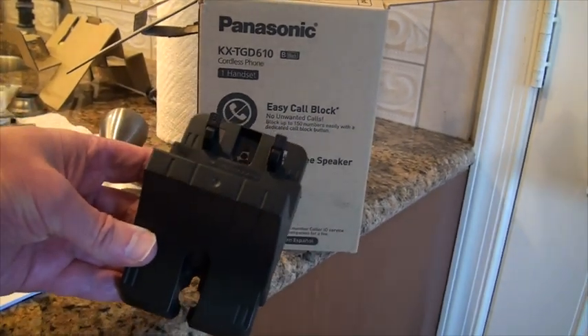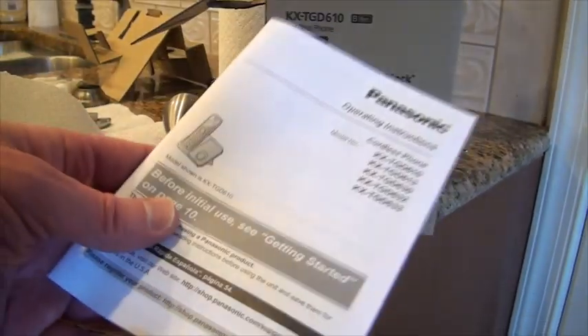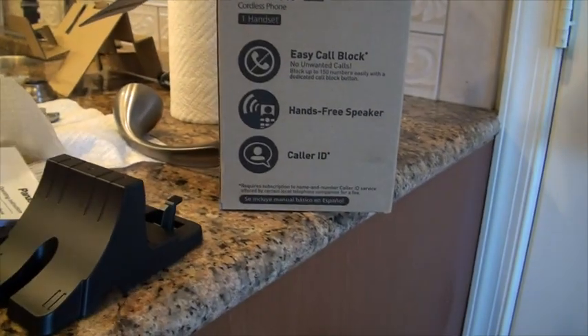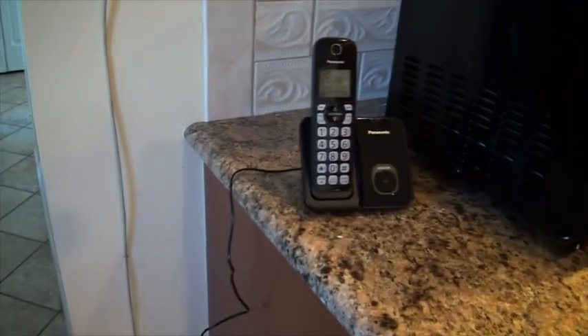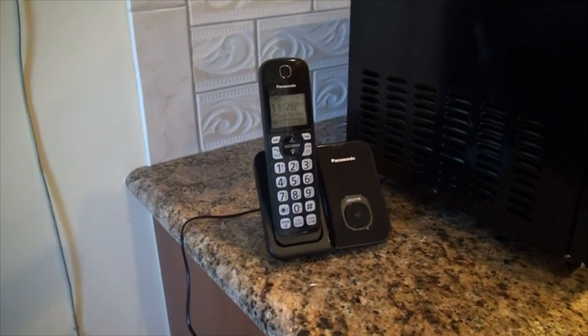One of the things I didn't use was this wall mounting unit. It comes with a set of instructions, pretty straightforward thing. Here it is plugged in. The cord to plug it into the phone is not super long, so you're going to have to put it pretty close to wherever you're going to do it. And if you look back here, that's the power unit. It's pretty small, so it's going to fit with most everything.